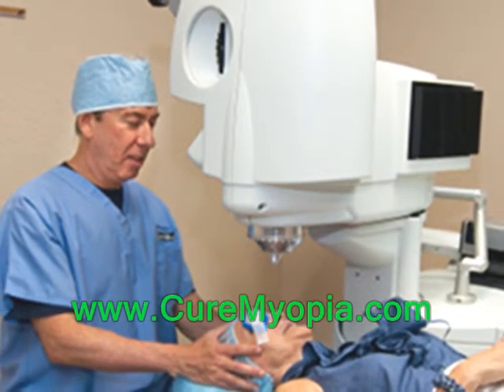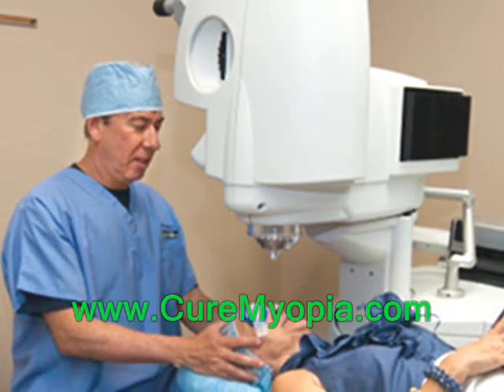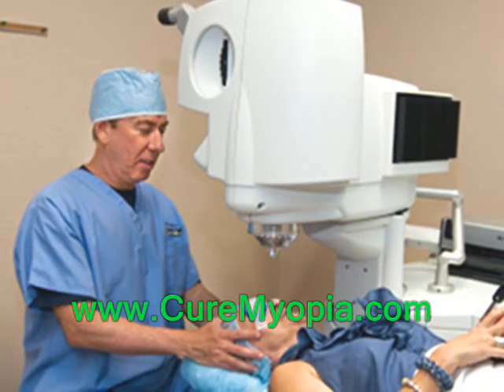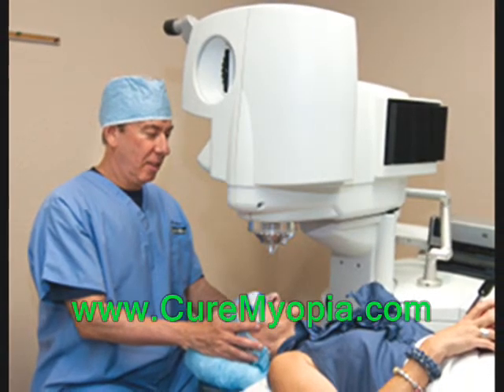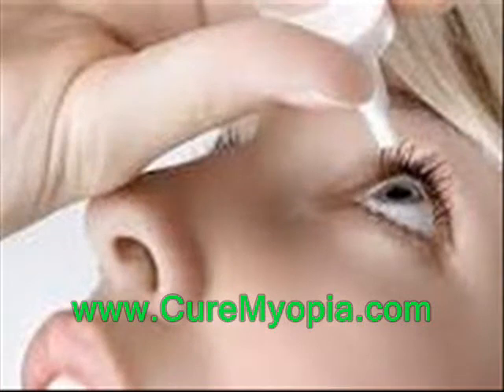he replaces the flap in its proper position, where it adheres normally and will heal naturally. As mentioned earlier, this entire LASIK process takes between 10 and 15 minutes per eye. A patient receives a mild sedative and eye numbing drops to make the procedure both relaxing and painless.